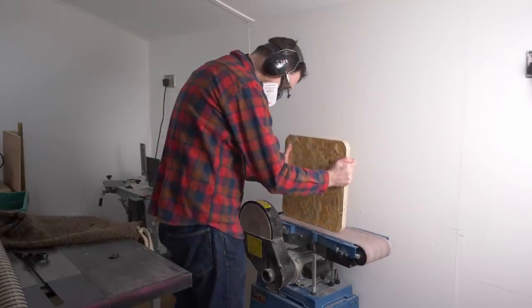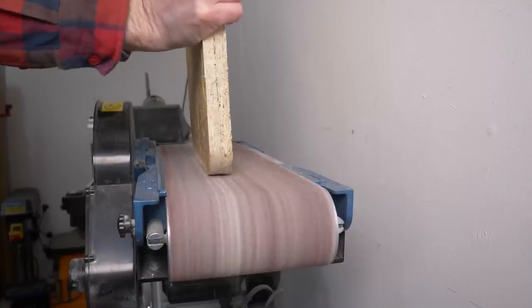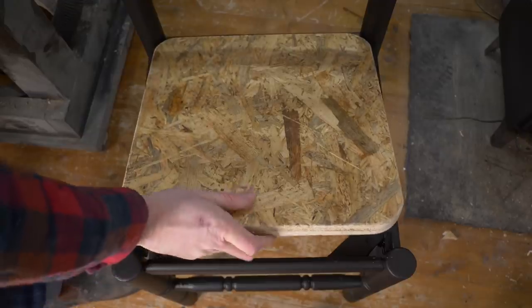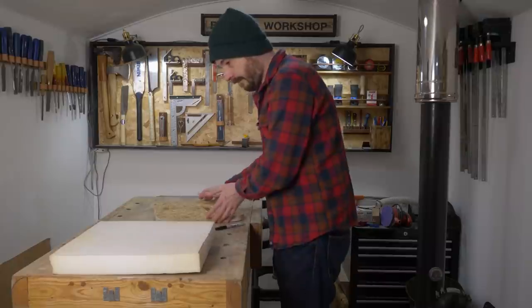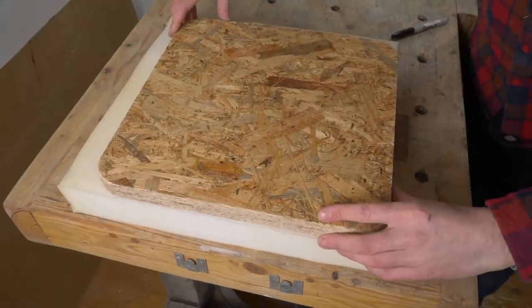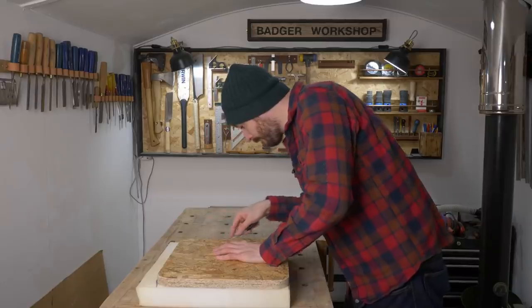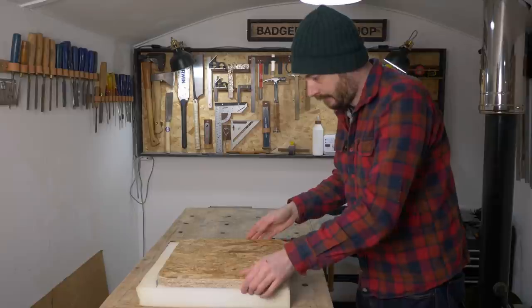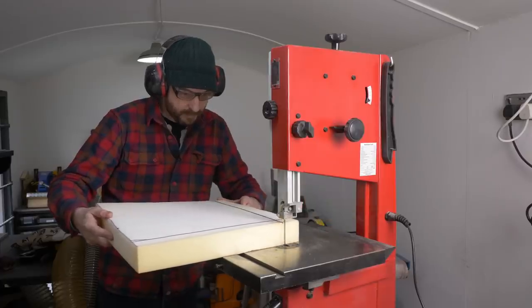Then it was over to the belt sander just to give it all a clean up. Now it fits nicely in the chair, but won't be that comfortable, so it's going to need some foam. I use the wood as a template and just draw around it with a Sharpie, then take it over to the bandsaw. I find the bandsaw by far the easiest and quickest method to cut foam.